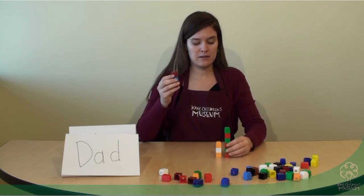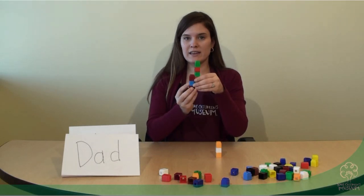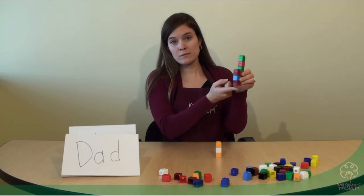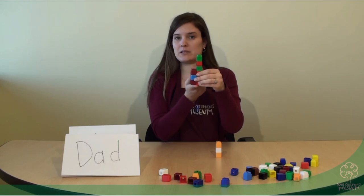Let's test and look. It looks like dad is shorter than Amelia. And when measuring, it's important to make sure the bottoms of what you're measuring are lined up — that makes it a fair measurement.